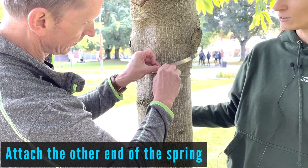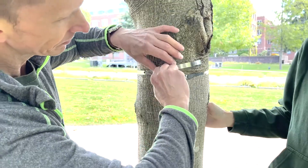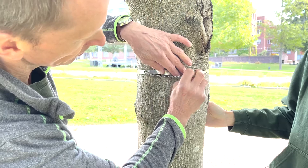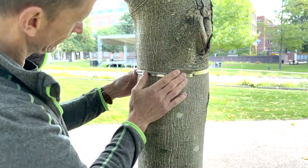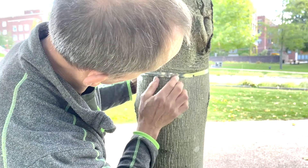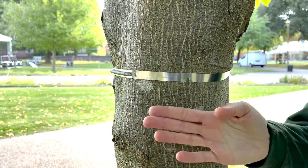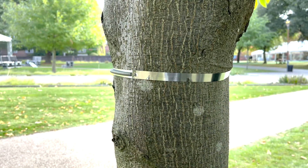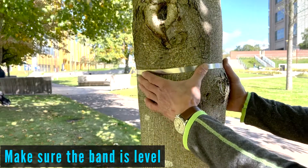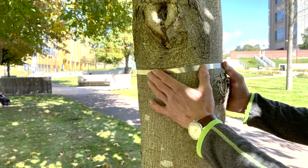Attach the spring onto the band. Slip the rest of the band underneath this part. The hole setup should look like this now.